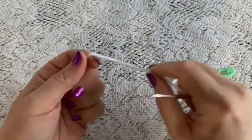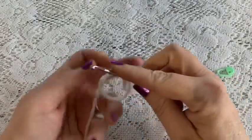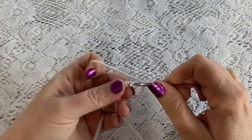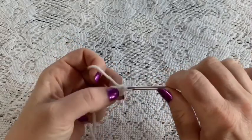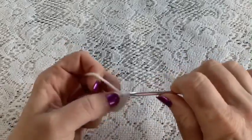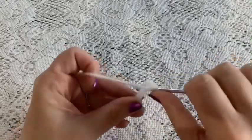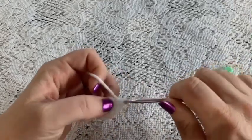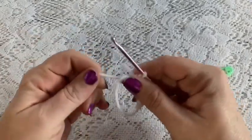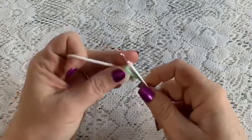For the head, start round one with a magic circle — wrap the yarn around your fingers, reach through, bring up your loop, and chain one to secure. Do six single crochet into that magic circle, then grab the tail, pull to close the hole, and place your stitch marker. You should have six stitches.